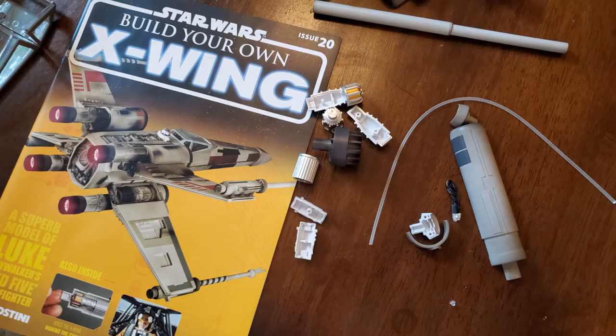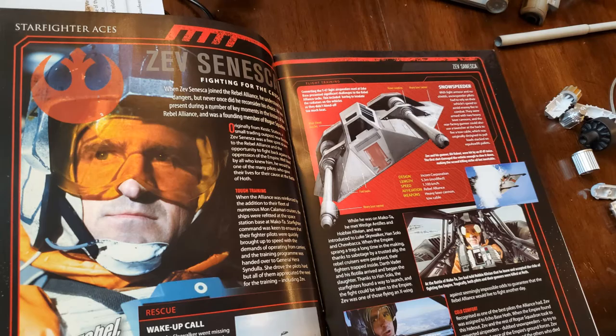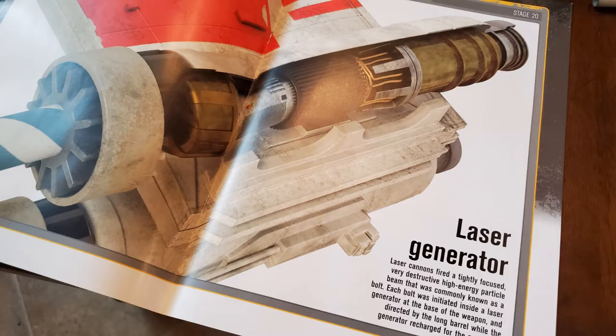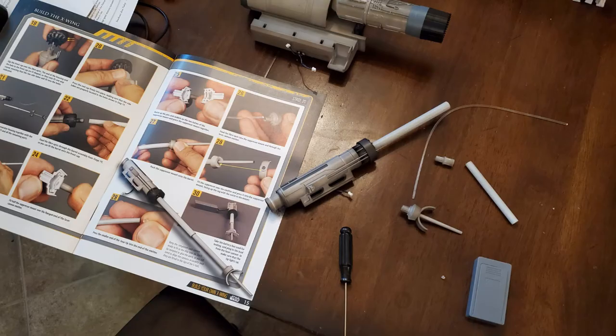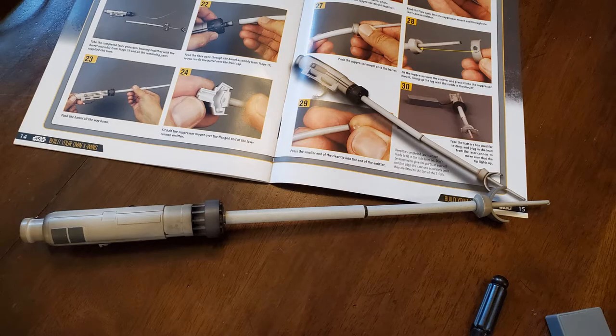Issue 20 has an article about Zev Sineska — a rebel pilot assigned to Echo Base on the frozen planet of Hoth, played by actor Christopher Malcolm. Inside you get the laser generator, and I had to paint the insides black again so that it didn't show the glow. I would recommend using thick modeling paint and not spray paint like I'm using. With issues 17 through 20 I finished the first wing I was working on and then completed the laser cannon of the second wing.